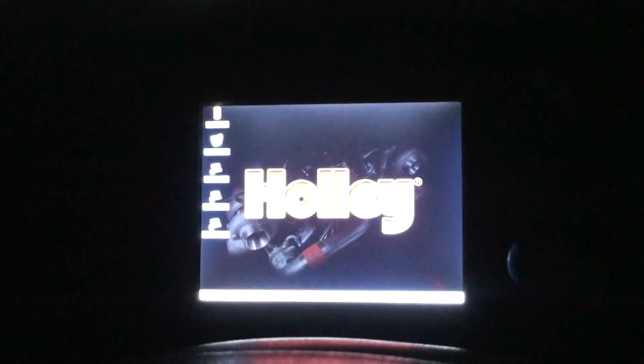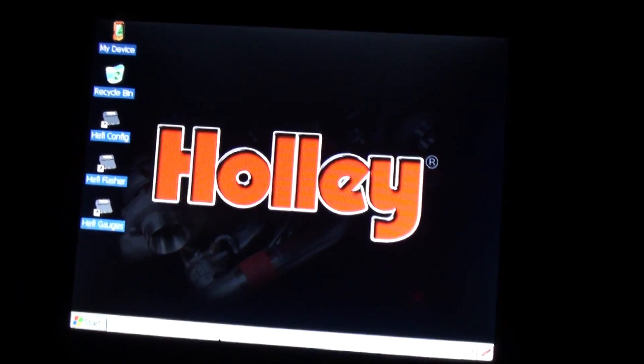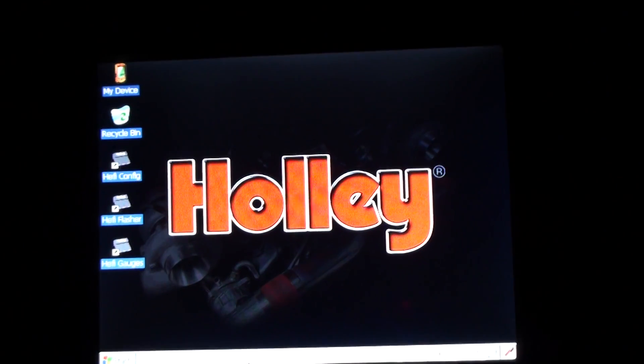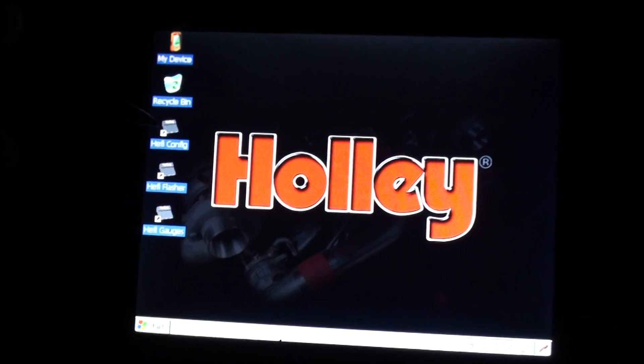Here's a little video on how the Holley EFI LCD screen works. Let me power this thing up. First off, you can go to the config — this might be a little crooked because I'm holding my camera.